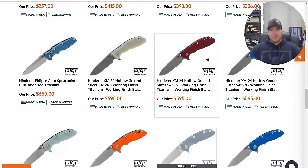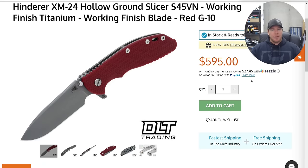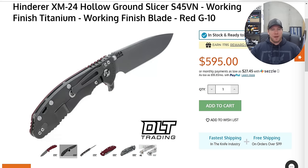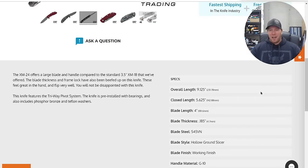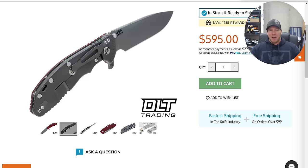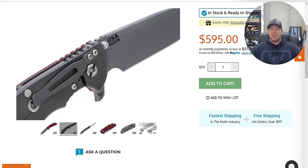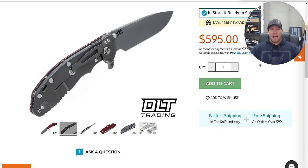I believe the last time I saw what they were hitting these at is 59 to 61, which is actually appropriate for S45VN. They're also releasing their XM24s in this batch — oh, these are Hologround. The new ones with the H. This one right here is probably the coolest one they've got — a Hologround XM24, still at 185 thousandths, but that edge should be much thinner, so you get that full beefy XM24 vibe but with a much thinner cutting edge, which is very cool.